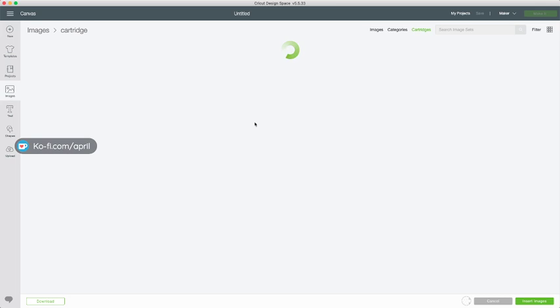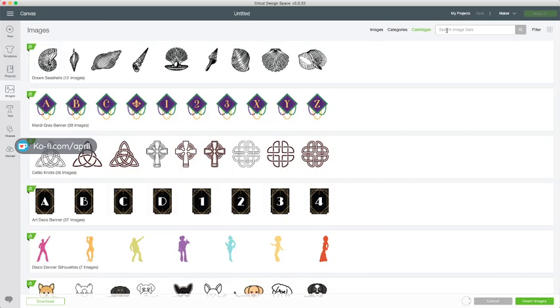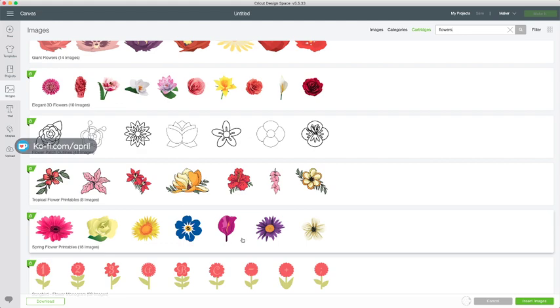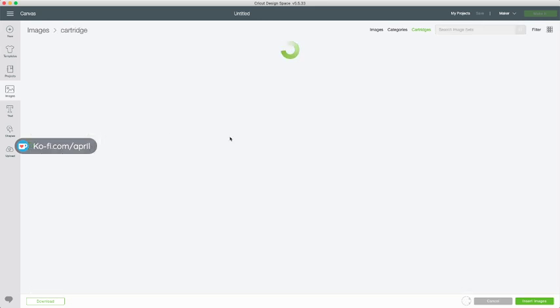Then you have the giant flower cartridge. Most all of your flowers that we're doing can be shrunk down or blown up to make different sizes. When I do my tutorials I usually try to keep it small - it's just hard to get a giant flower on screen so you can see it well. Most all of your giant flowers are going to assemble basically the same way as the smaller ones. They will have a base piece, and if you get stuck, we can always come up with a solution. Down here we have the 3D elegant flowers.